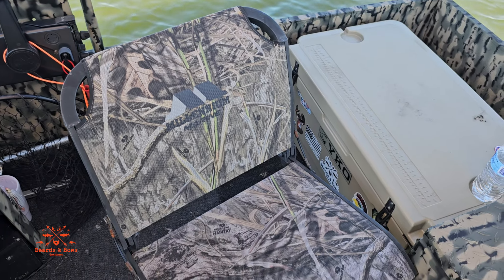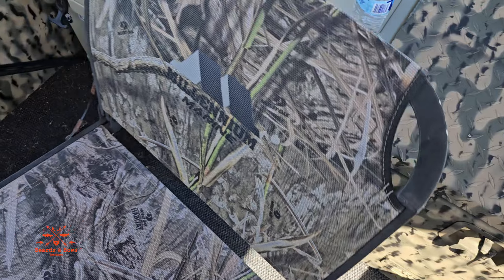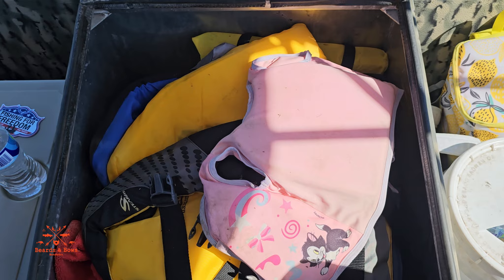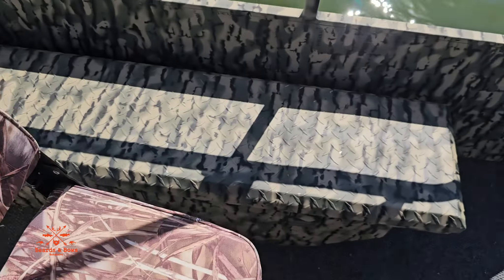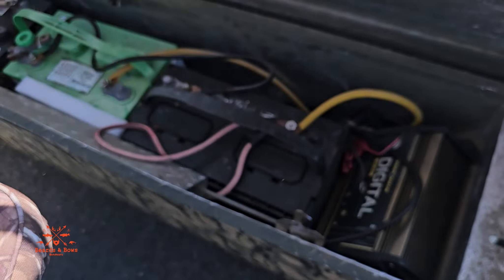This is the Millennium Marine captain's chair — this thing is awesome, so comfortable. This is a toolbox that I got off a good buddy, painted it up. This holds a whole bunch of life jackets, ropes, all kinds of stuff. And here is another toolbox that I got off another good buddy.